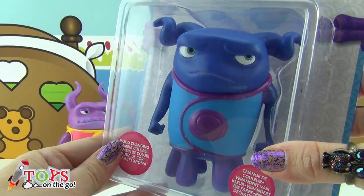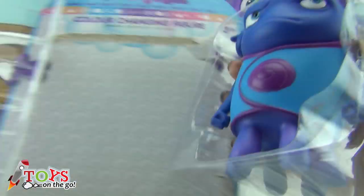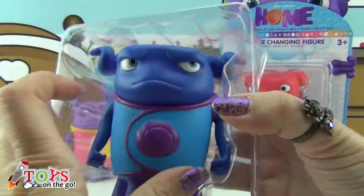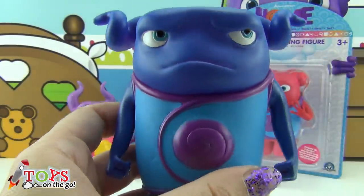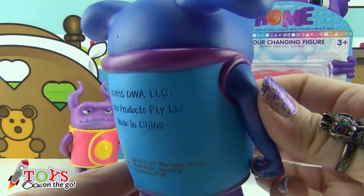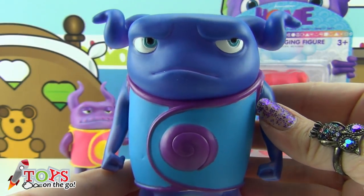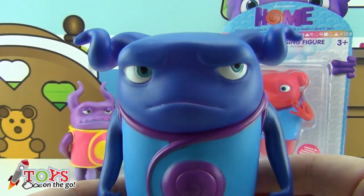This other one is Grumpy O. He looks like he's a bit angry. He's a dark blue colour, and he's wearing blue and lilac coloured clothes. Why is he so angry? Because I don't like going into the water!